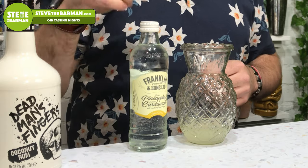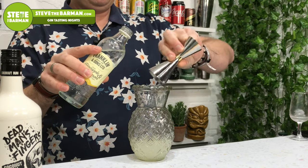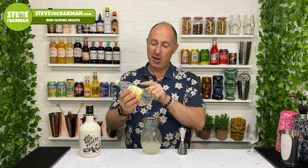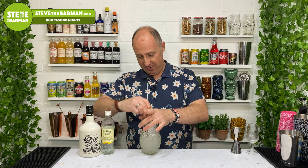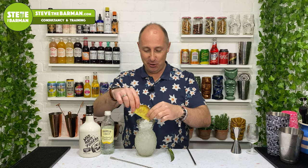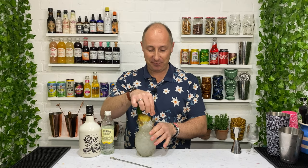For your final ingredient, this is where the low-calorie bit comes in. This is Franklin's and Sons Pineapple Soda Water with a hint of cardamom - 75 ml is what you want. Per 100 ml there's only 18 calories. Next, fill your glass with crushed ice, take a long spoon and just stir, then top up with a bit more crushed ice. To garnish, as you would any Piña Colada, a nice slice of pineapple, a pineapple spear, pineapple leaf, and serve with a straw. That is my low-calorie Piña Colada with Dead Man's Fingers and Franklin's and Sons Pineapple and Cardamom Soda Water.